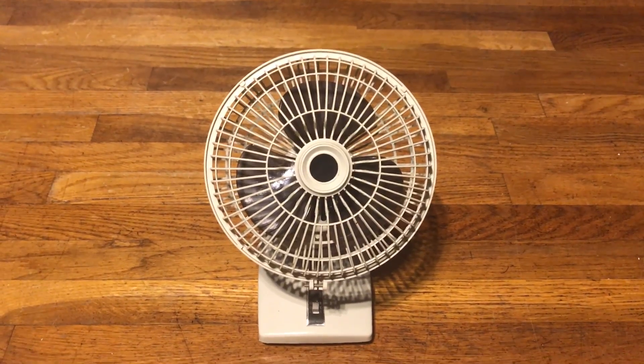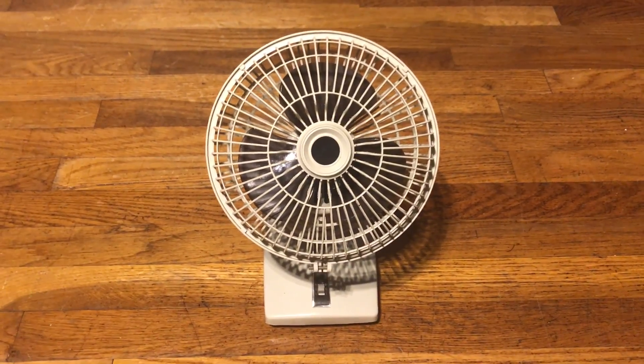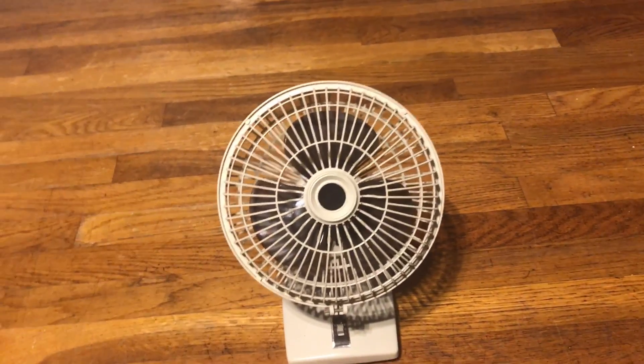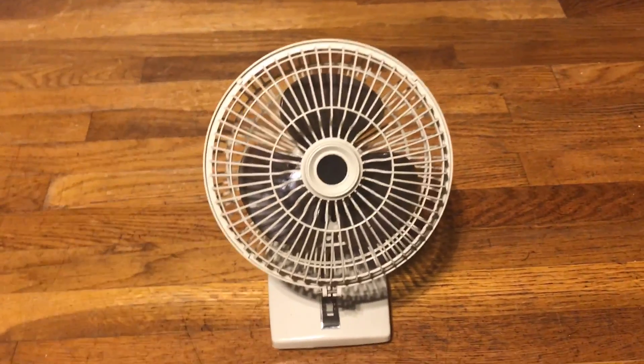However, after I bought it, I actually noticed it was extremely noisy. I didn't even hear the sound when I tested it at the thrift store, but nothing that a little TLC can't handle.